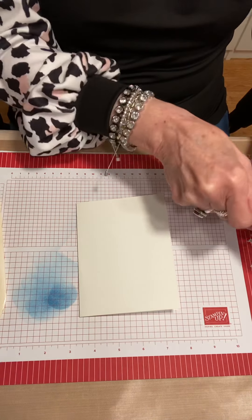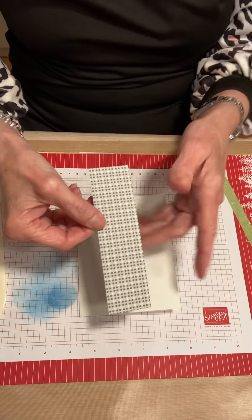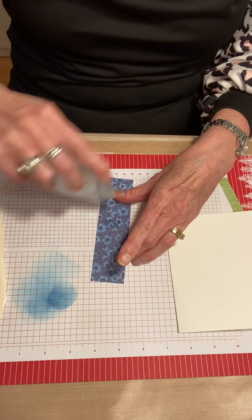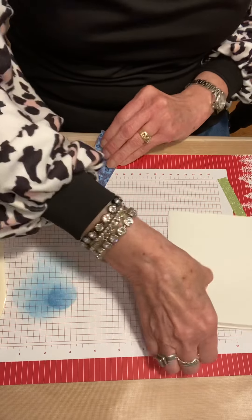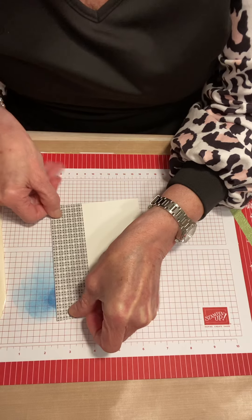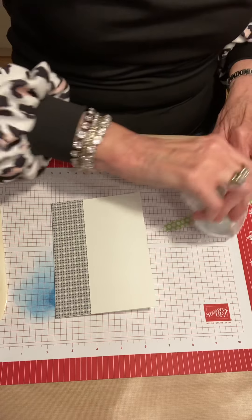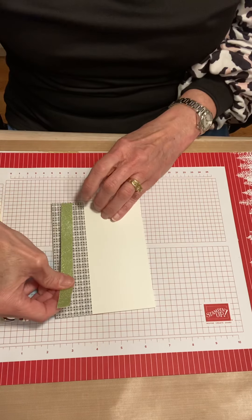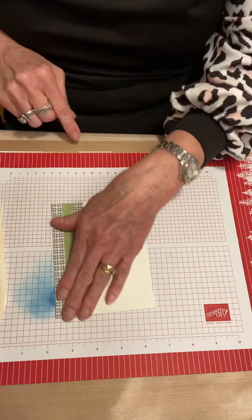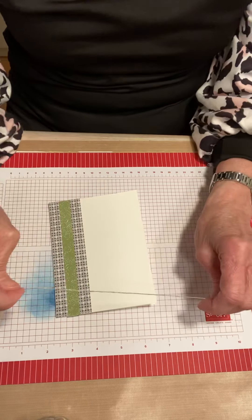This is the piece I chose from the Well-Suited — there's this side and then this side. I'm going to use this side because it's less busy. So I'm going to put some adhesive on here and then I'm going to add this Granny Apple Green and put that on here next. I am going to use a little piece of our linen thread.